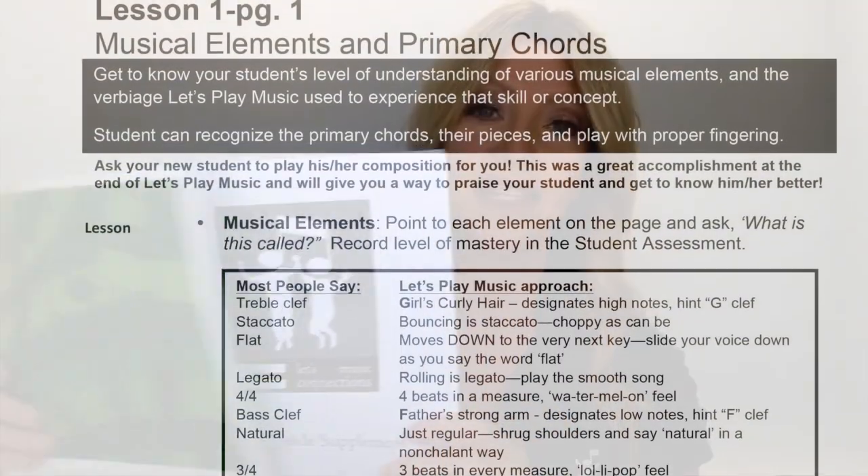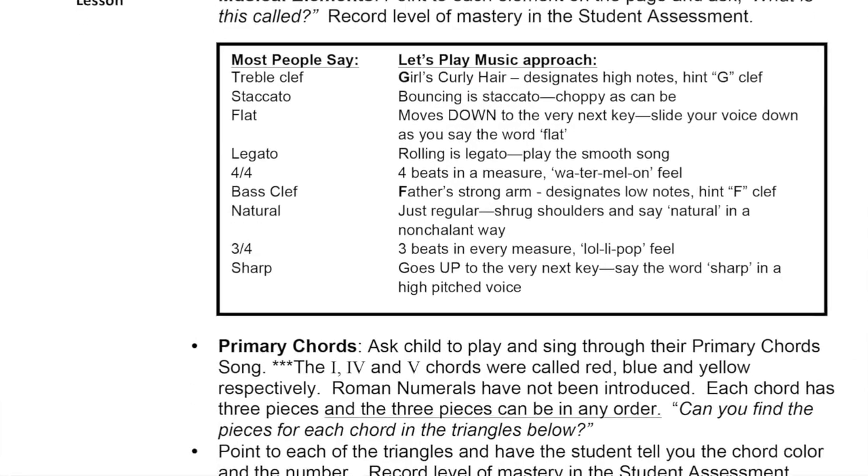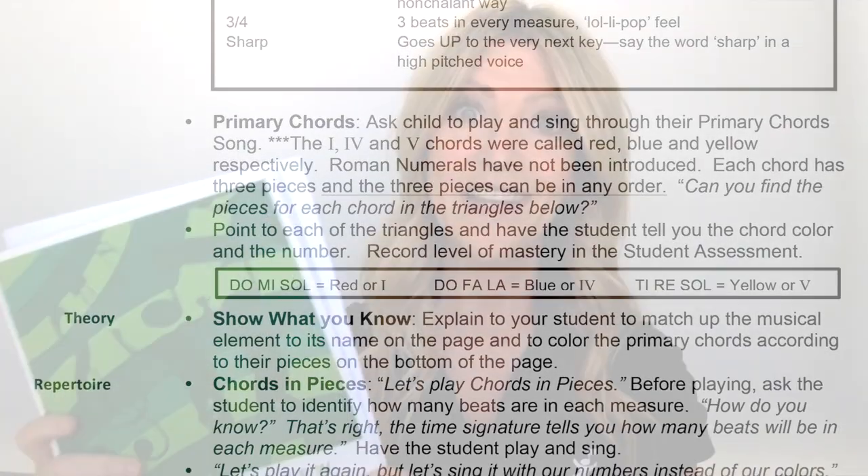It also comes with a great teacher guide supplement that the new teacher can use as they get integrated into the Let's Play Music curriculum and terminology. It's a great resource and we hope everyone is using that with their Let's Play Music graduate. But the new thing we have this year is our bridge curriculum, which is quite a bit more hefty than the connections review book.